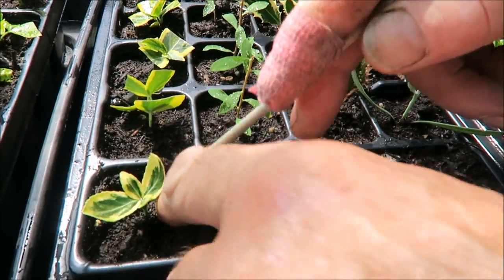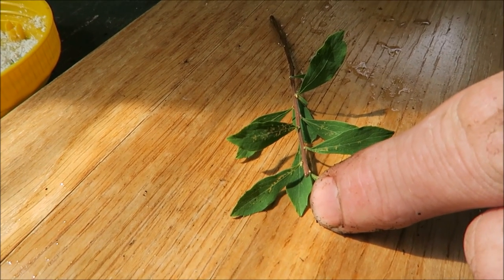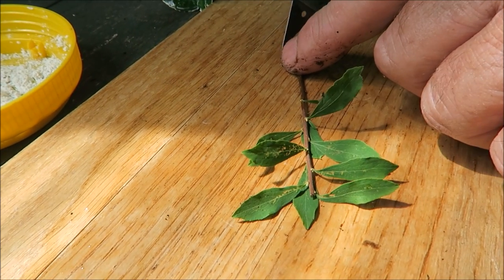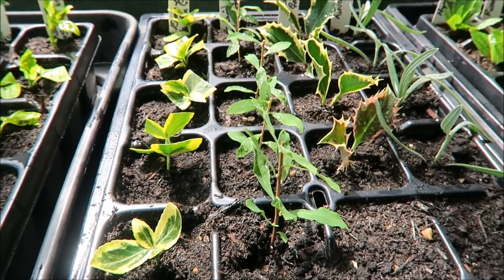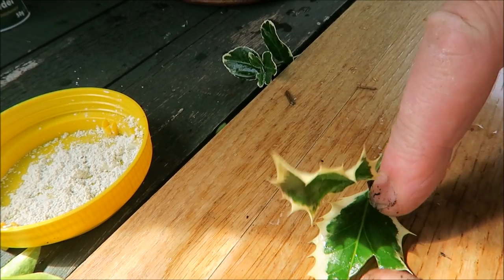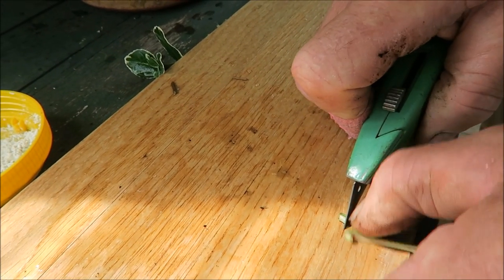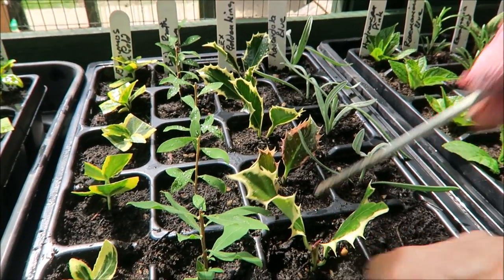Always make sure there's compost on the bottom of the cutting. This is bridal wreath — it has white flowers in the spring. I've already taken the top off because the top is floppy — I just need to cut the bottom, then rooting powder, in it goes. I always like to do it with my fingers. You can root hollies this time of year quite well — don't cut the leaves. We must cut below a node, then same again into the rooting powder for the hollies. We've got quite a few of these in the garden so I always try and get a mix of male and female if we can.